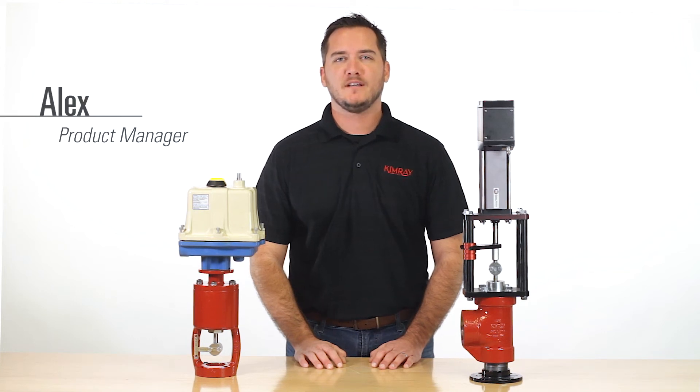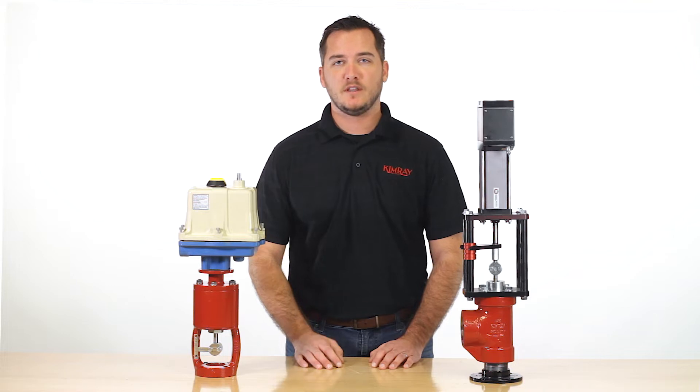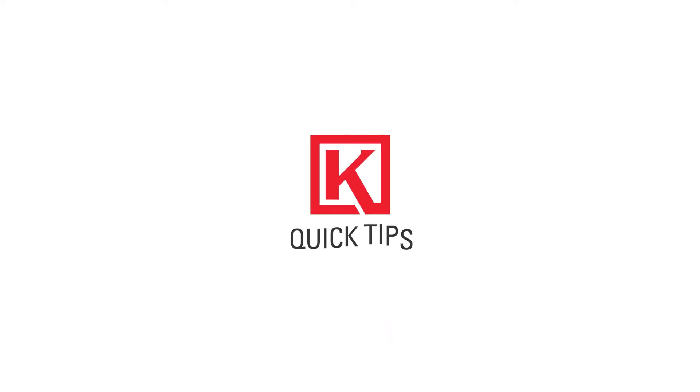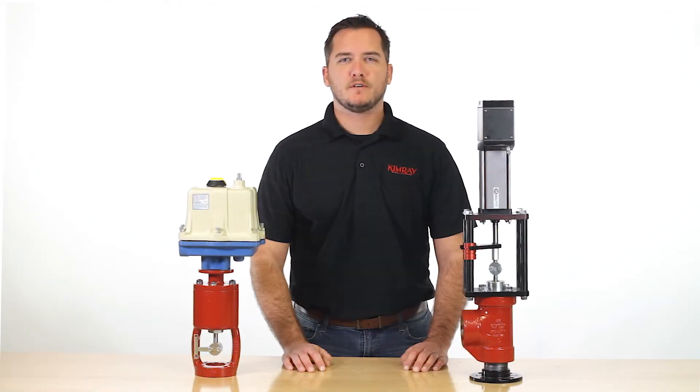Hi, I'm Alex with Kimray. Today we'll be going over the differences between two different electric actuators, the Valvecon and the Tritex II. The mechanisms that make these actuators work differ, but to help you choose between the two, we'll be comparing their uses and specifications.